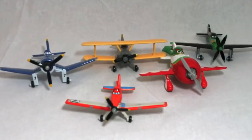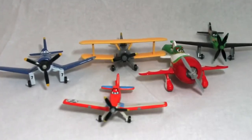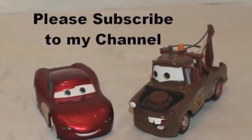Let me know in the comments section who your favorite plane is and if you've purchased any of these diecast planes yet. Thank you and have a great day.